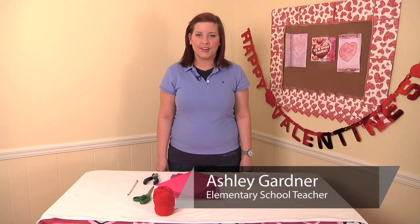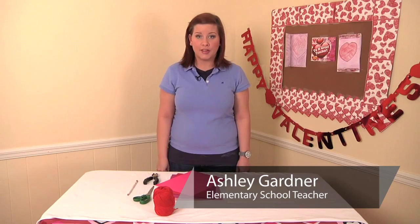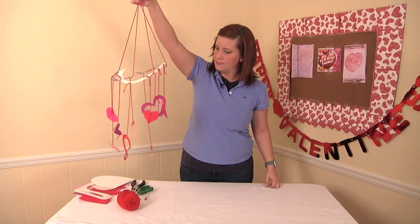Hi, my name is Ashley Gardner and I'm a kindergarten through fifth grade teacher. Today I'm going to be showing you how to do a Valentine Paper Mobile.